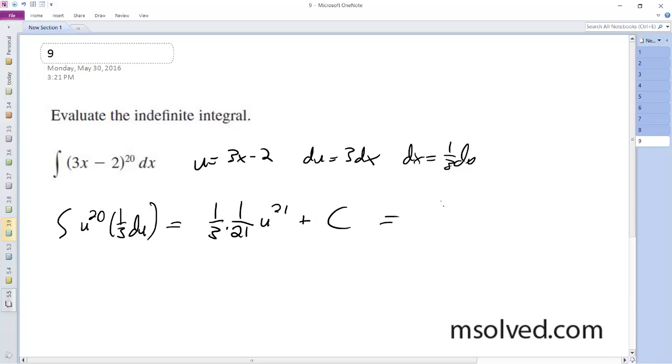So we end up with 1 over 63, (3x minus 2) raised to the 21 plus C. And that's it.